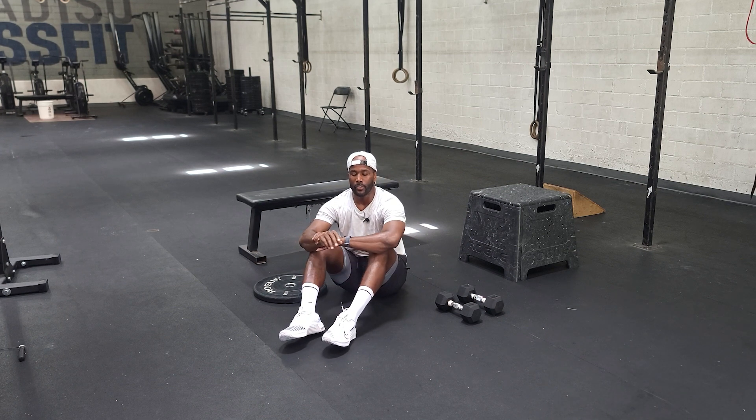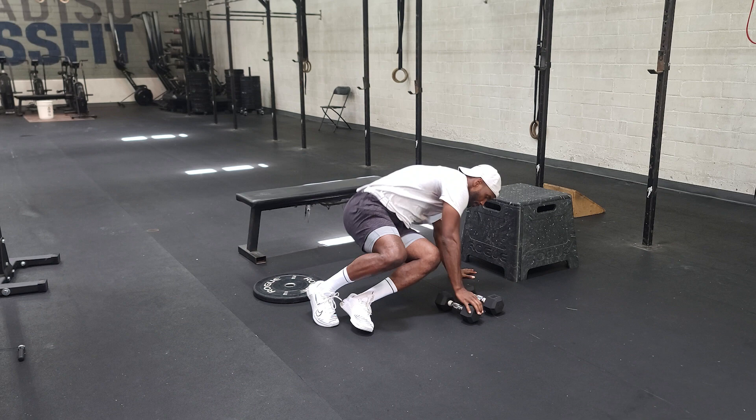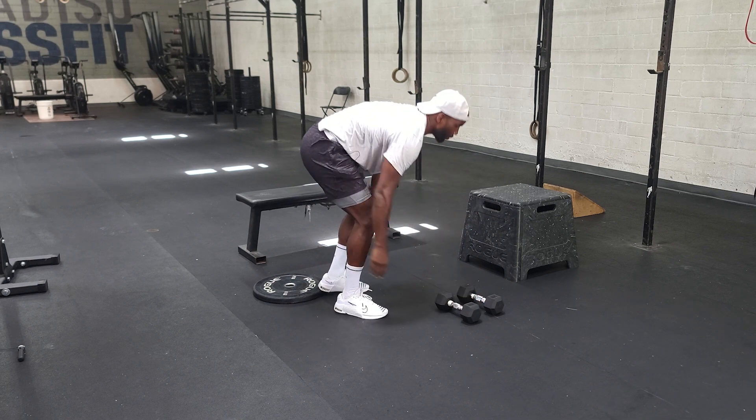Left, right is one. So you go left, right — one; left, right — two. So counting to ten would actually be five reps. Once we get done with those flutter kicks, I'm sure you guys will have an intermission to get set up for your dumbbell bench press.